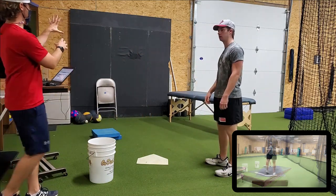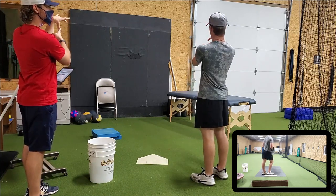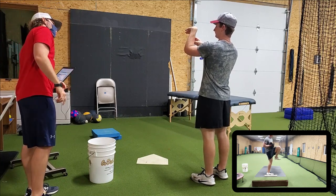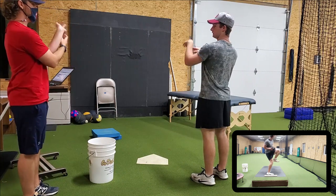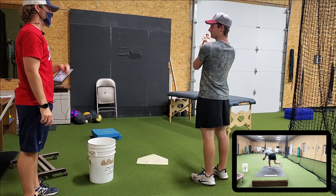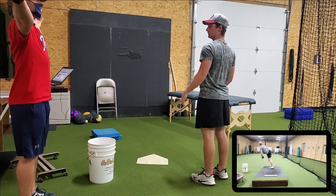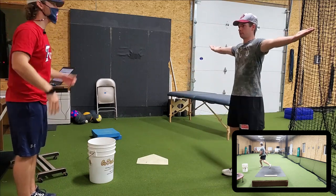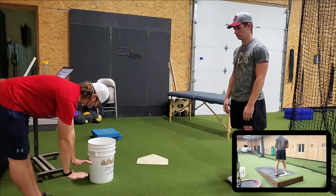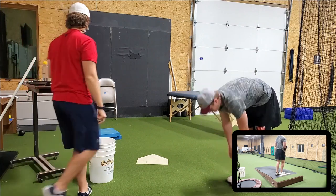Monkey see, monkey do. Take your thumb, go down as far as you can like this, pull it. Do the other one. Go ahead and pinky, like this. Other one. Palms up, lock your elbows out. Flat palms, lock knees down as far as you can.